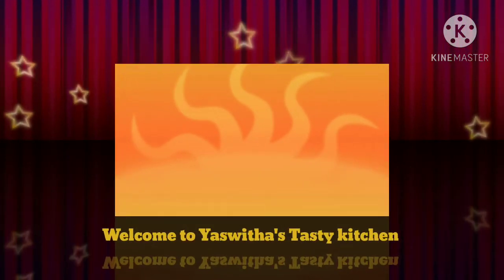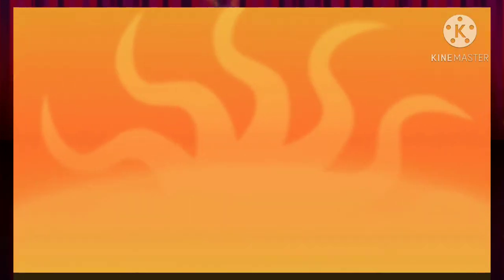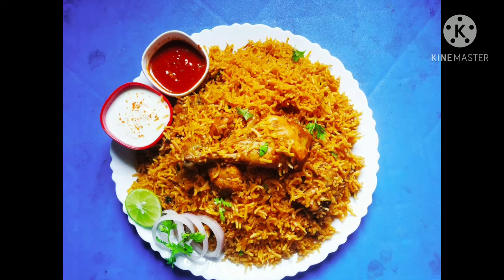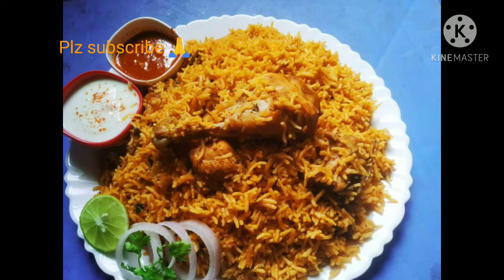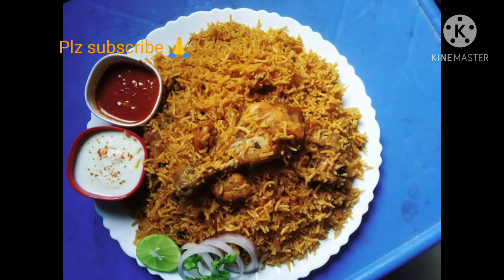Hello Friends! Welcome to Ishvita's Tasty Kitchen. This recipe is prepared restaurant style. Please do subscribe to our channel and click on the bell icon. Please share this recipe.